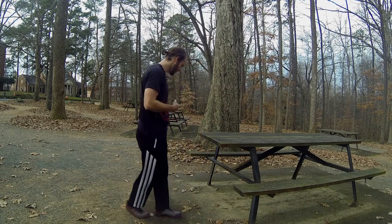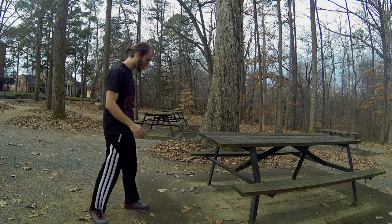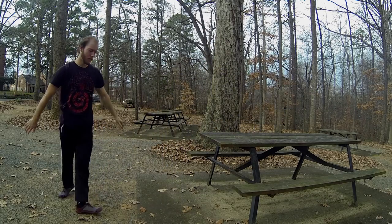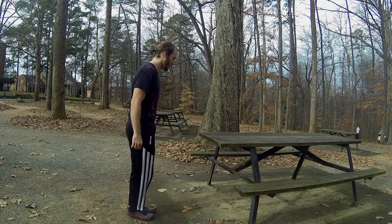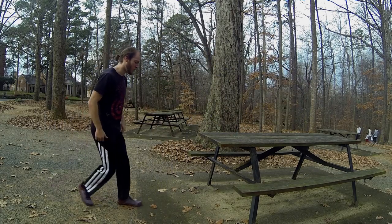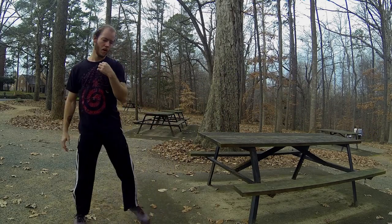With each successive attempt, add more distance. So let me show you — a little bit, add more drive, a little bit more. If you're starting to tap out on distance, start jumping vertically more as you initiate and you'll see you can get further. One more time with more vertical.